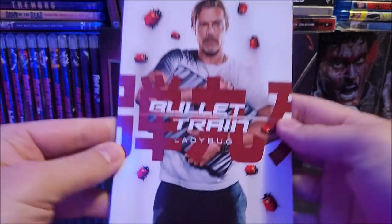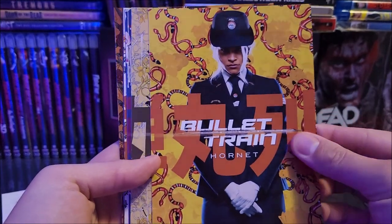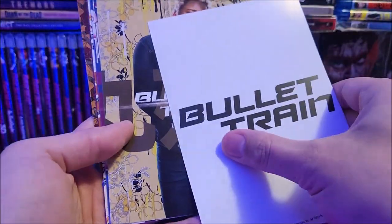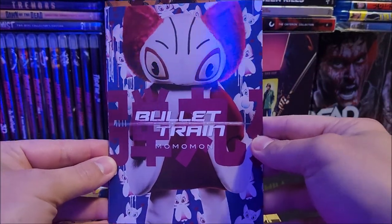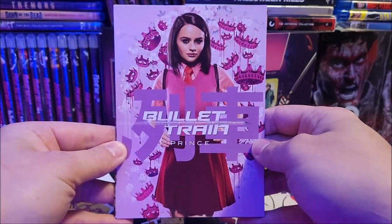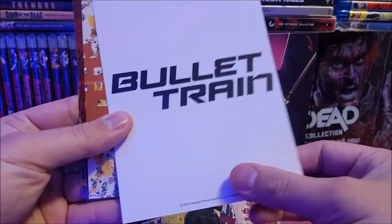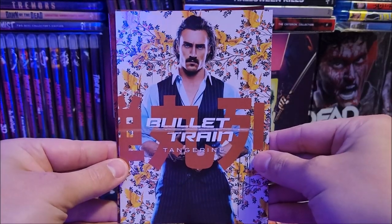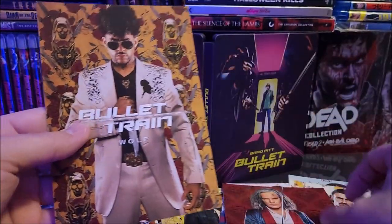Let's open up these character cards. The first one we have is Ladybug. On the back it says Bullet Train — I think it's going to be the same for every single one. We have Hornet, Lemon, Momomon, Prince, Sun, Tangerine, White Death, and Wolf.